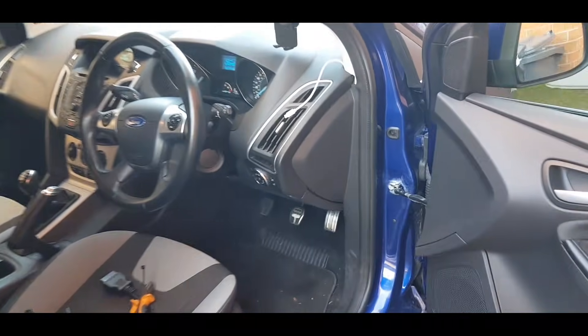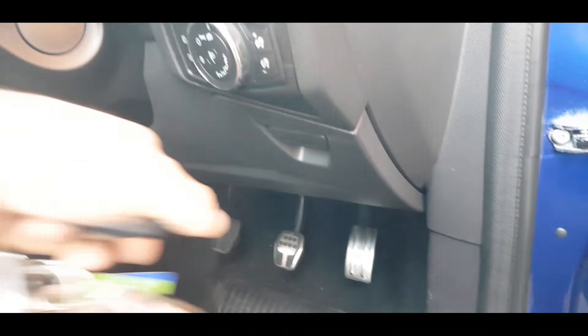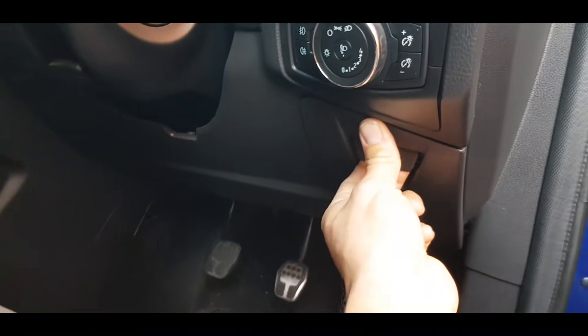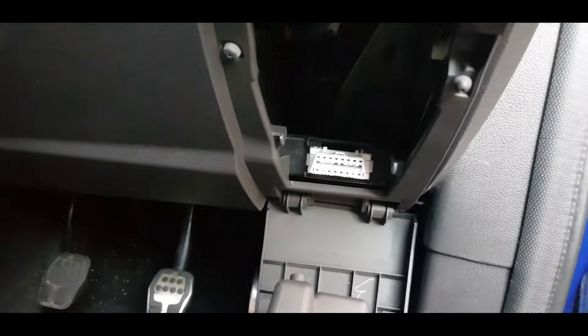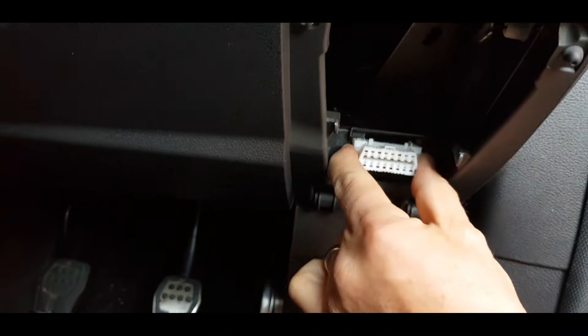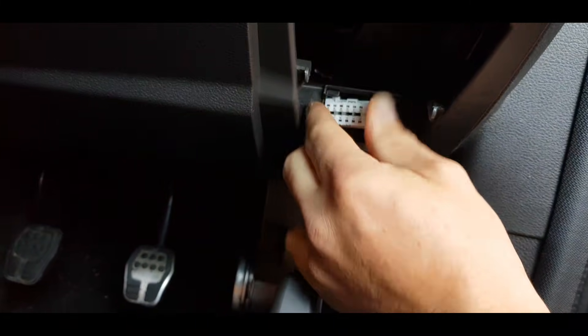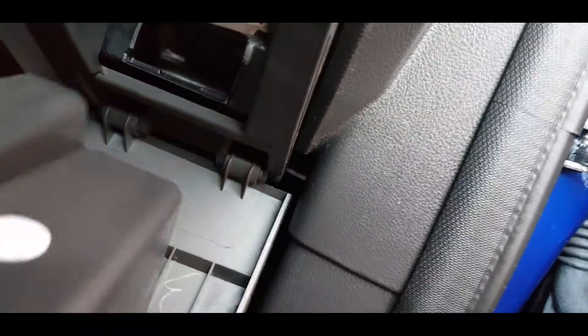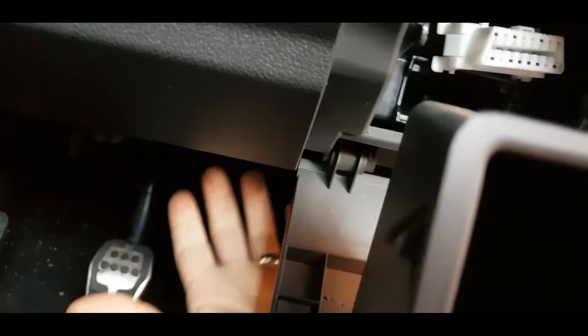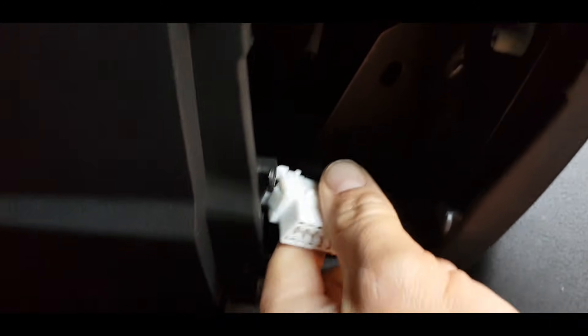I'm going to show you just how easy it is to relocate your OBD port. On all vehicles the OBD port has to be easily accessible — on this Focus it's just here. You can see it's just clipped in. You can either cable tie it back right down here out of the way. Sometimes the cable is quite a bit longer than this one. You can see up here there's just a metal bracket.